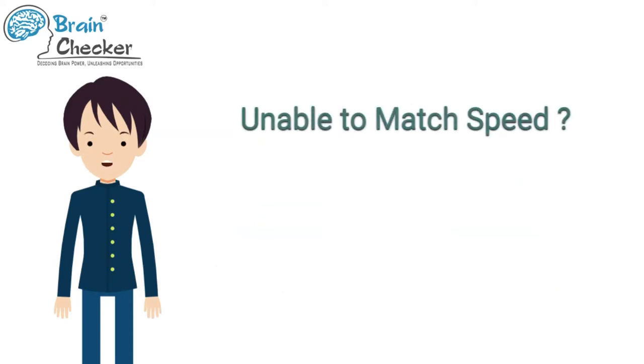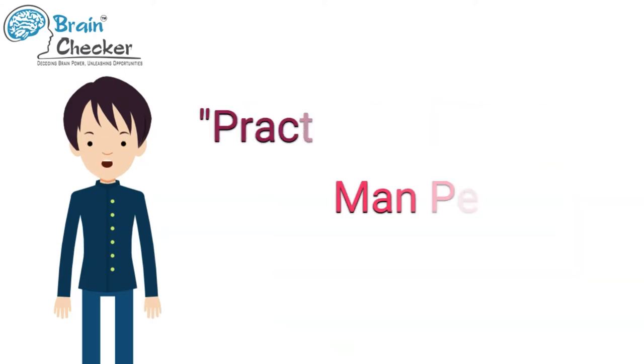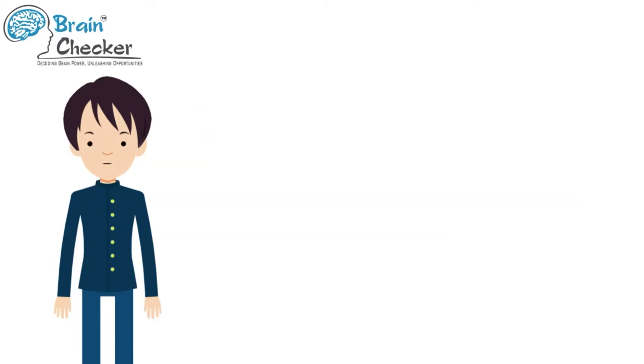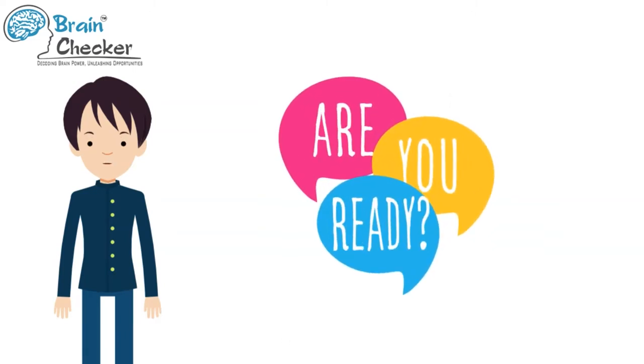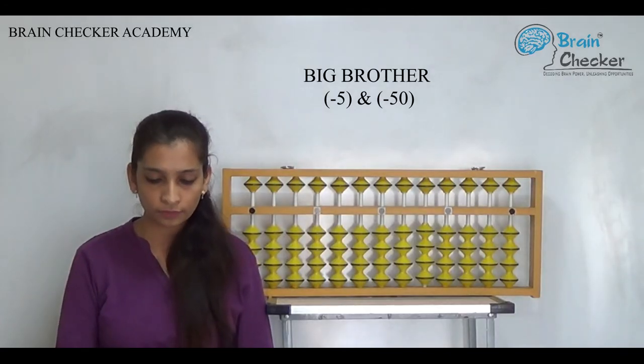In case you aren't able to match the speed, do not worry. Keep pausing the video after every question or start from the beginning all over again. Always remember the saying: practice makes man perfect. So let's practice together. Remember, we are trying to be better at abacus one day at a time. Ready? Let's begin!